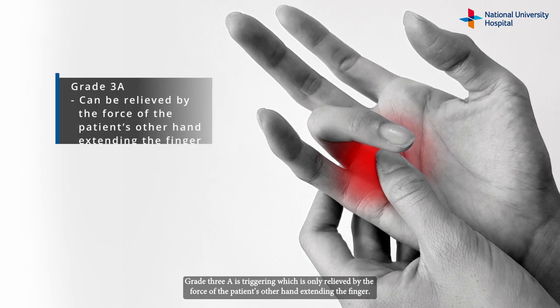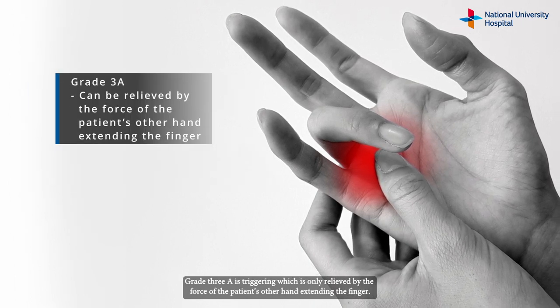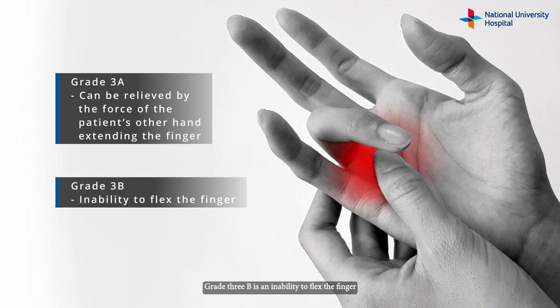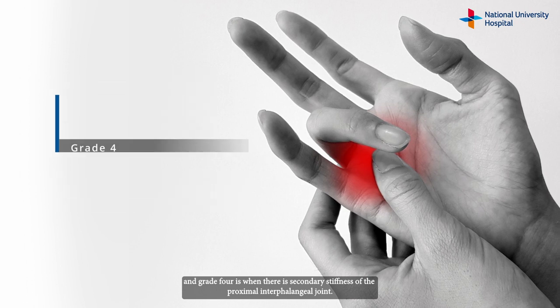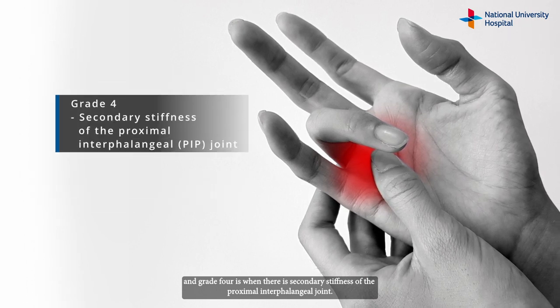Grade 3a is triggering which is only relieved by the force of the patient's other hand extending the finger. Grade 3b is an inability to flex the finger, and grade 4 is when there is secondary stiffness of the proximal interphalangeal joint.